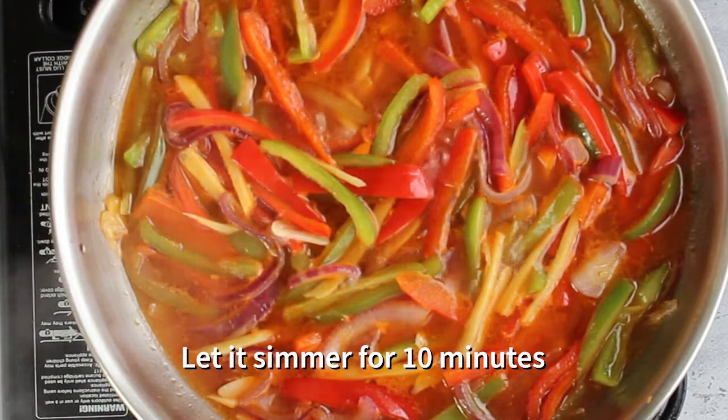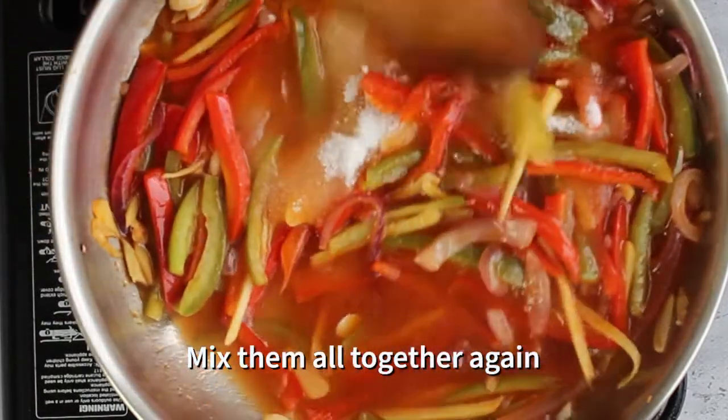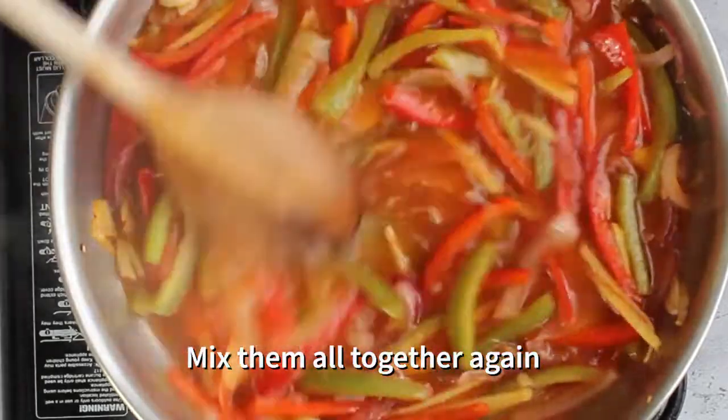Let it simmer for about 10 minutes. Then add the sugar into your sauce. You can have less sugar if you like, or you can have the same amount as mine.